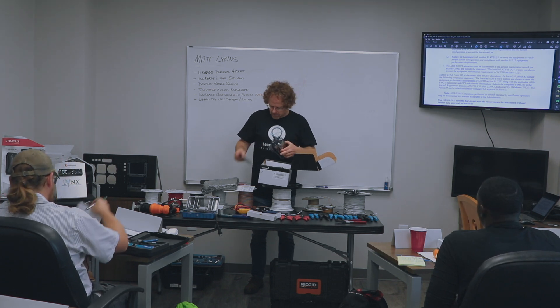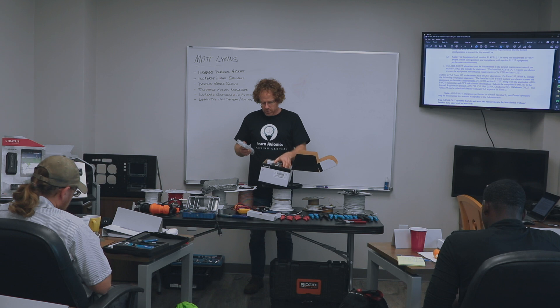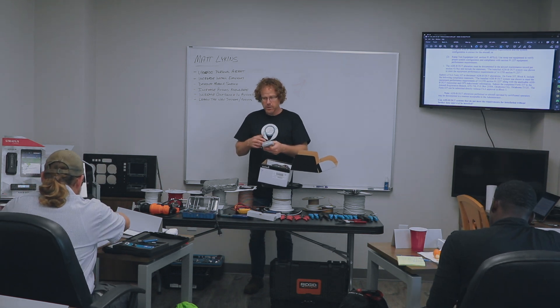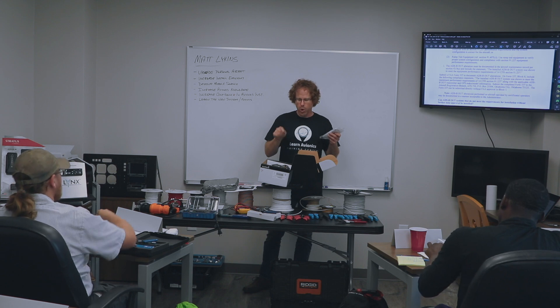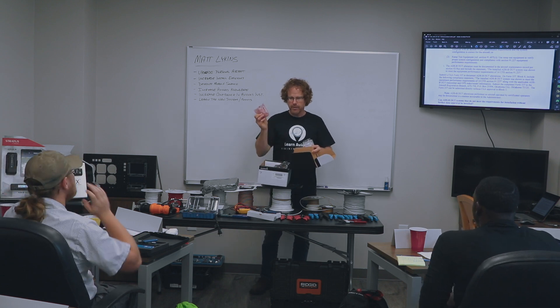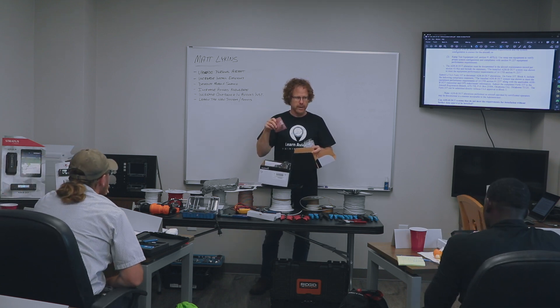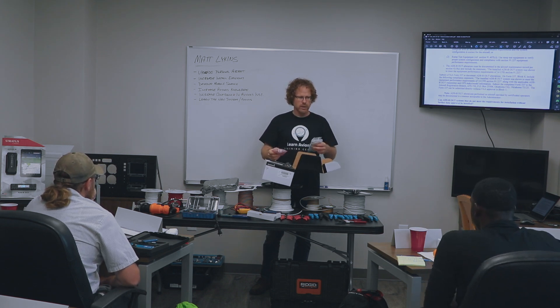You'll get the installation kit, which I think is different than the experimental version. If you buy one of these experimentally, the only thing in the box is the G5 indicator — you don't get this, you don't get the battery. But the certified one under the STC, you've got to have the backup battery.